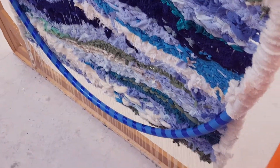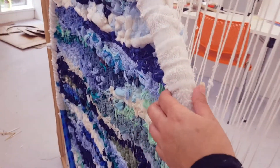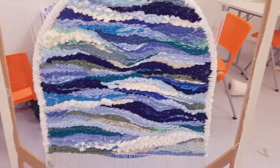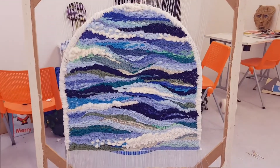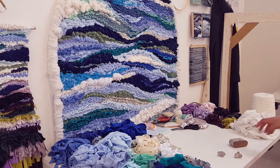There's the back — I'll clean that up later. Right now you can see it's sturdy enough and I'm excited to take it off the loom. This is it in my space, ready to start the next day.